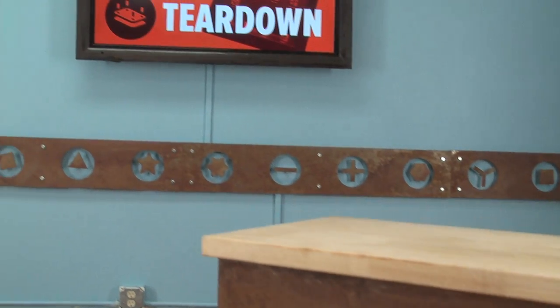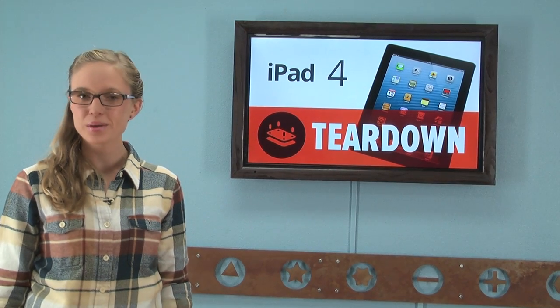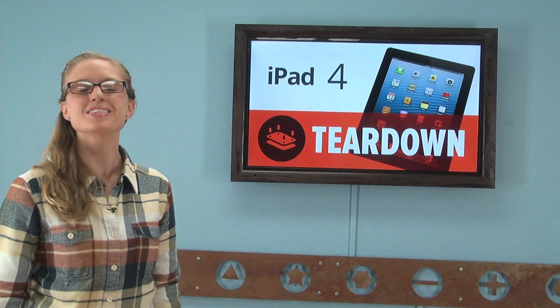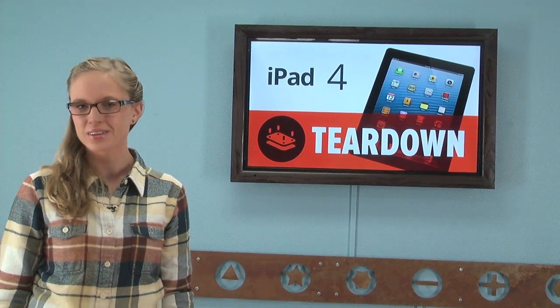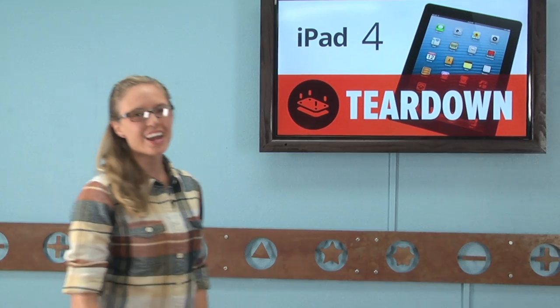It has been a busy day for us here at iFixit. Not only did we just release a teardown for the iPad Mini, but before our tools even had the chance to get cold, here we are to bring you the insides of the iPad 4 as well. I'm MJ with iFixit and today we're going to take a look at Apple's latest tablet, the iPad 4.